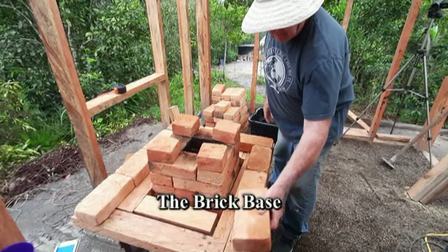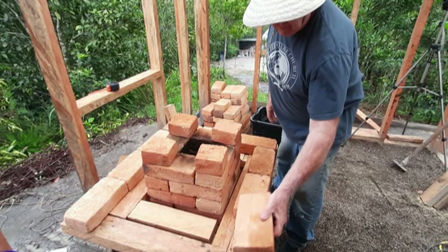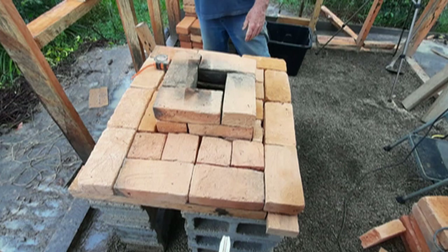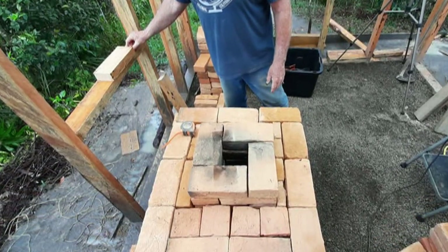In the rocket oven base, I placed brick covering the wooden base. I used an angle grinder with a masonry blade to cut some of the brick to the right size.